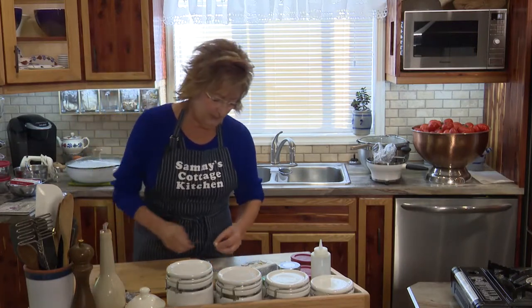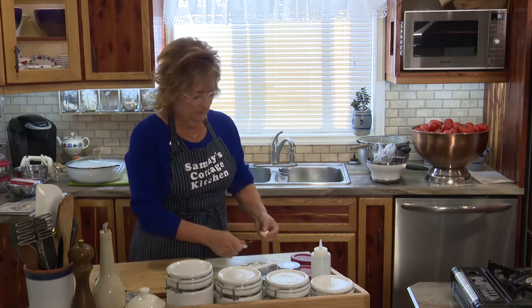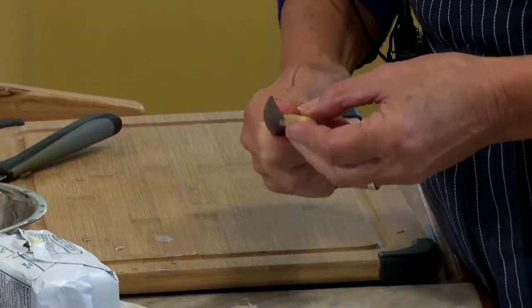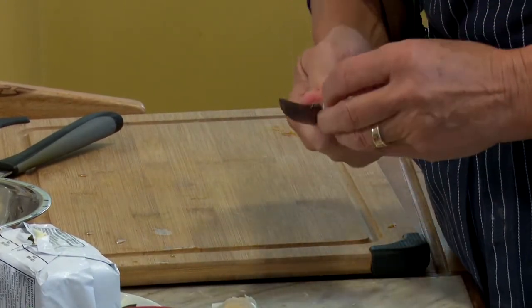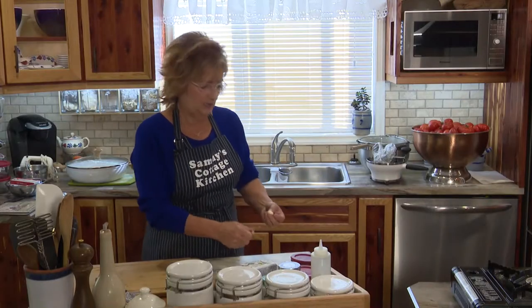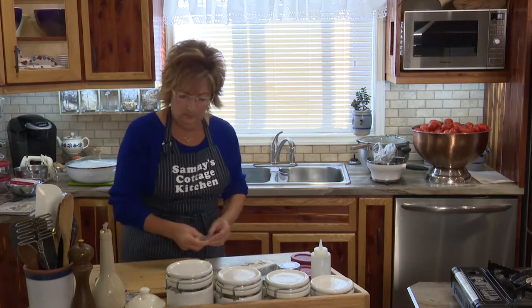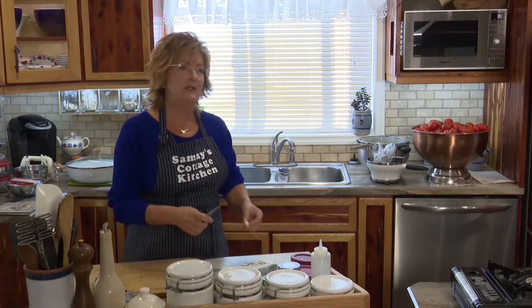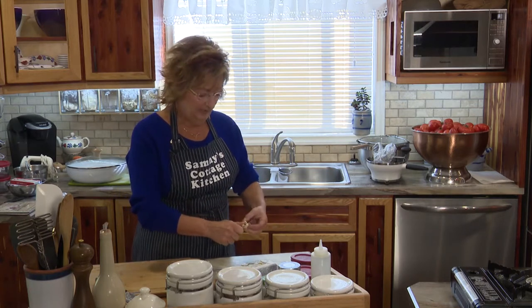One of the heartiest comfort foods there is, is soup. You might think, wow, all this work when you're making stock. But if you just bake a ham — even for Thanksgiving — you get one that has a bone in it. You just freeze the bone or make the stock right away and use some of the drippings from the ham. Not too much, because if you do that, it's going to get too salty.